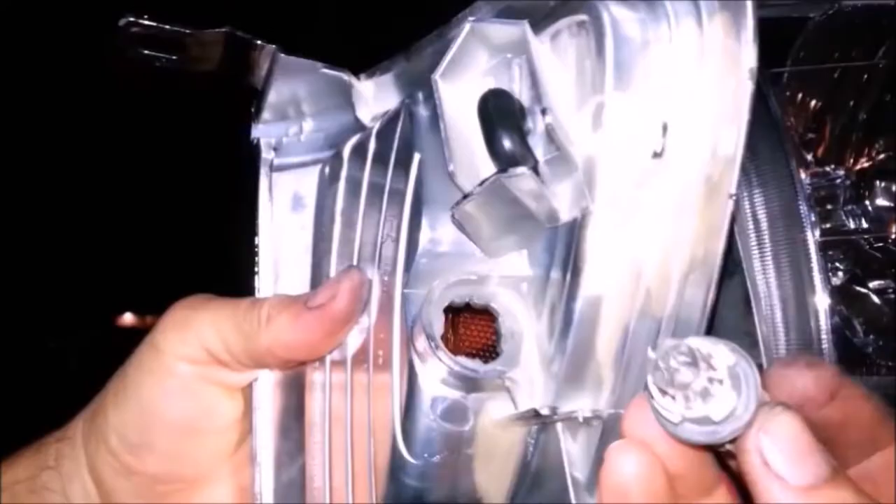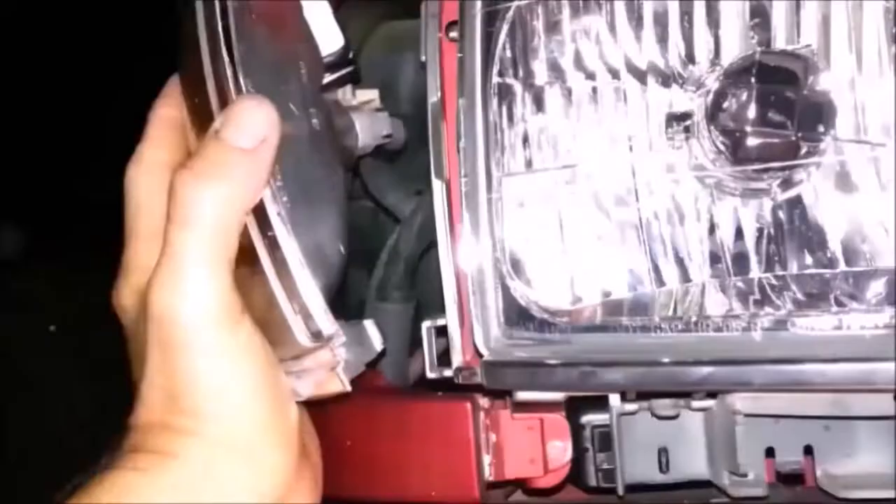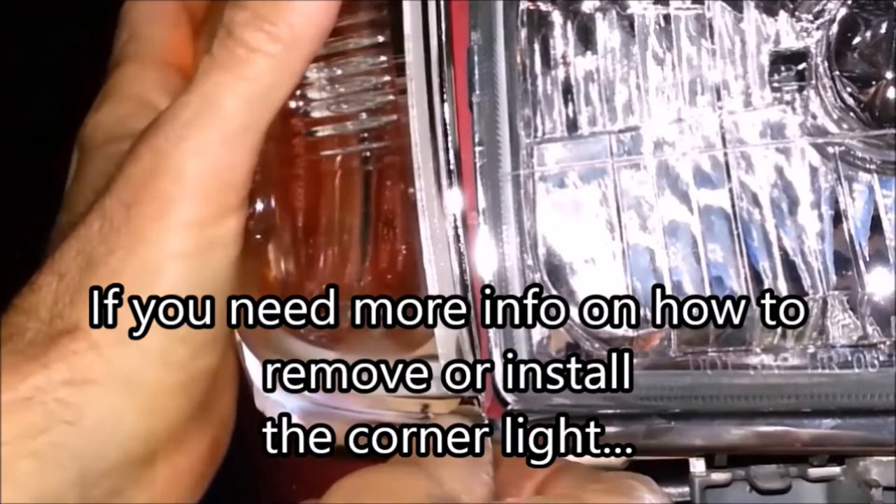To reinstall the corner light, align the three tabs and push the corner light into place while gently lifting the top tab. Align the holes in the corner light tab, the grill, and the headlight, and install the screw.